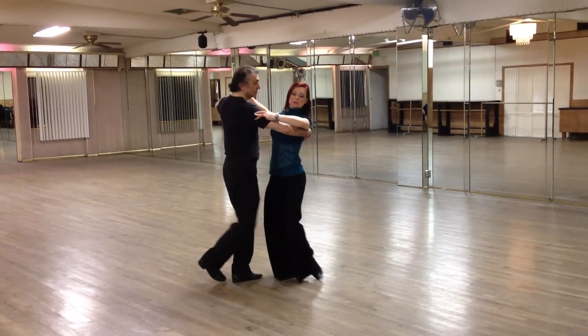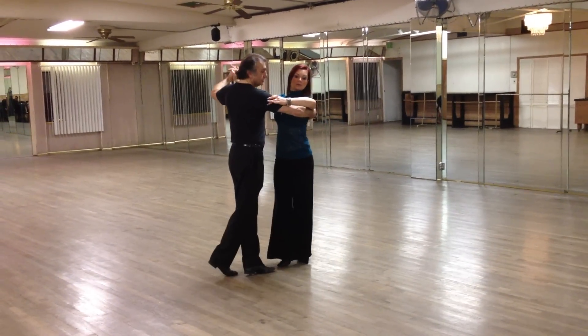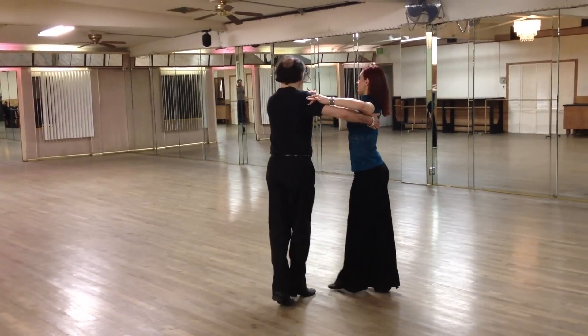For fifth position breaks, we're going side and we roll back. Side, roll back. Side, roll back. Side, roll back.